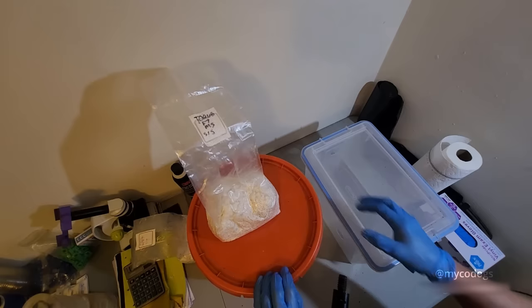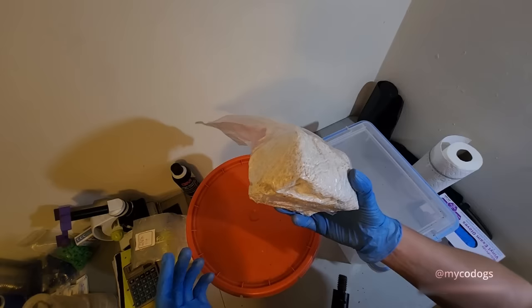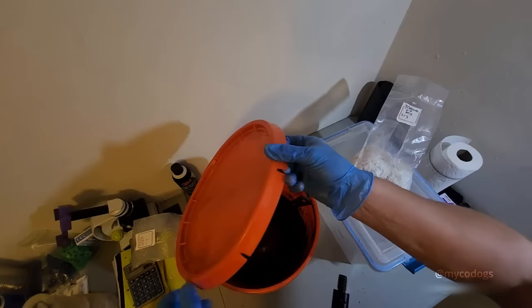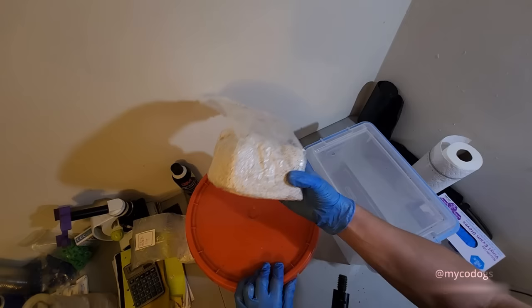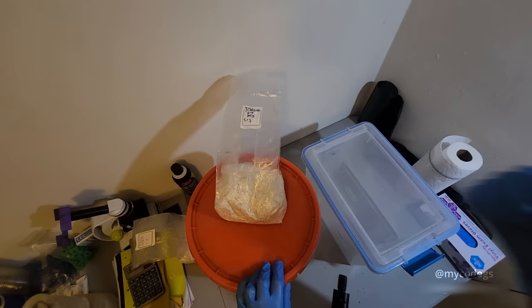For my spawn, I've got some gourmet mushrooms right here. My spawn's a little bit old, but it'll work just fine. The substrate I'm using is just standard coco coir and vermiculite. For a 20-quart tub, I use 4 quarts of substrate and 2 quarts of spawn. So this is 2 quarts of spawn right here, and I'll be adding 4 quarts of substrate to the bin.